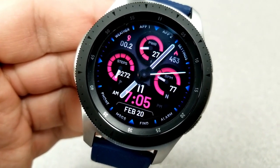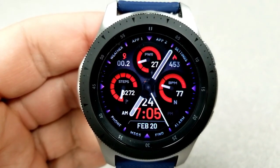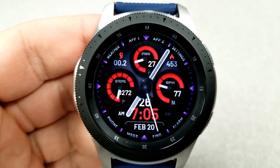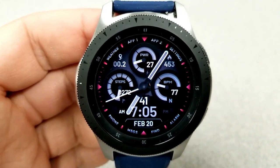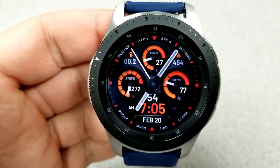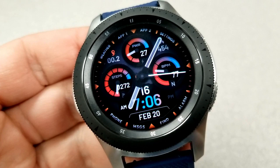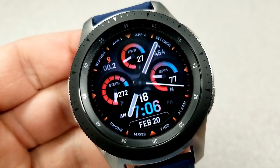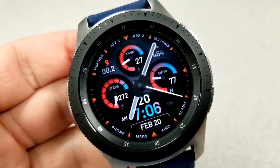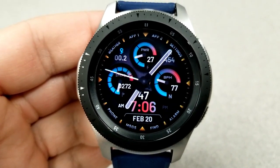Tapping in the sixth position at the bottom enables you to change the colors of those index markers around the bezel. In total there are five activity stats on this display: at the top left is your distance moved, calories burnt is directly across from there, battery power remaining is in the dial at the top, step count and goal is in the dial to the left, and your last recorded heart rate is in the dial on the right.